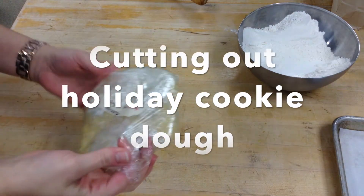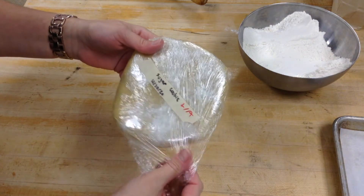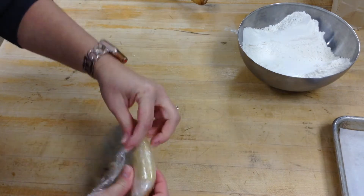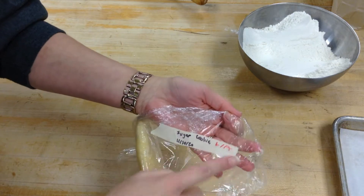Starting with sugar cookie, check the label and make sure it doesn't say anything else. We are able to roll out sugar cookies three times before we have to toss the dough. So if somebody is done rolling one out, it'll say rolled out once, rolled out twice.